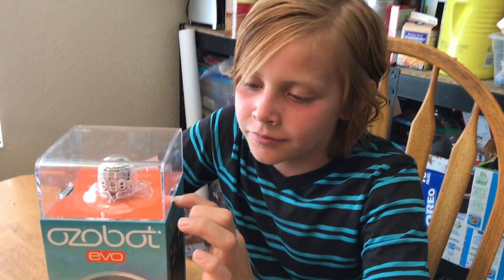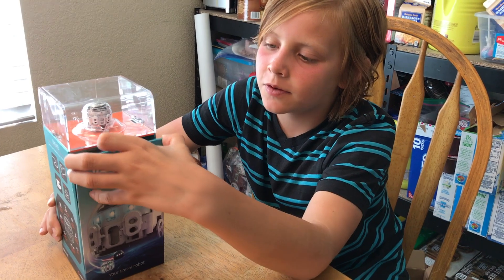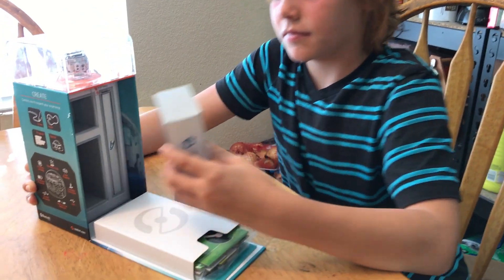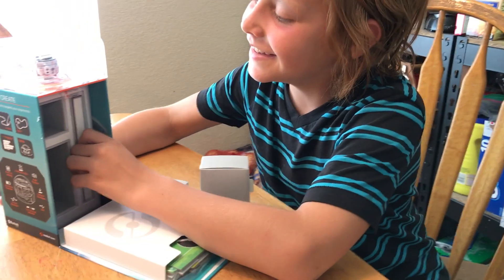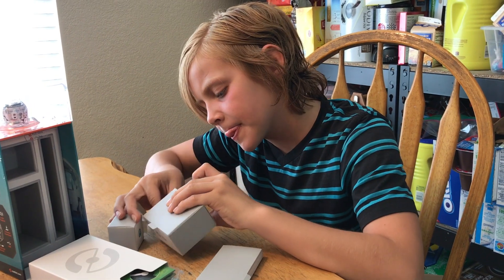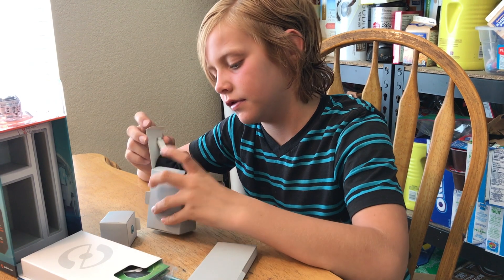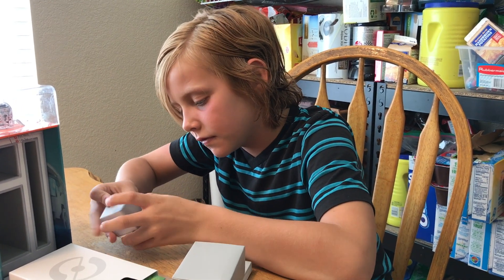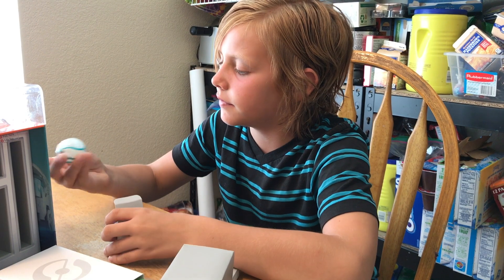This is the EVO from OzBot, and we're going to check it out. We figured out how to open it up, and this is what we found inside. There are some markers in here, there's a charger in here so you can charge it. And in here, there is... I think it's a cover.